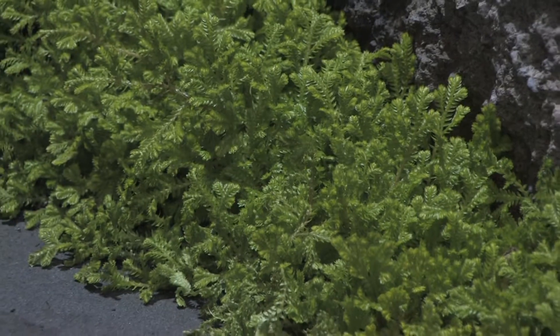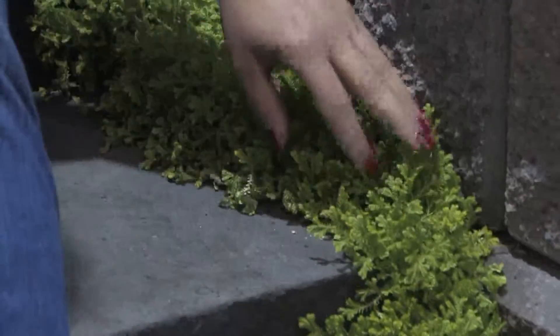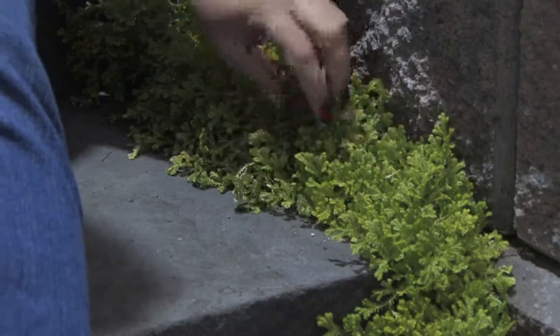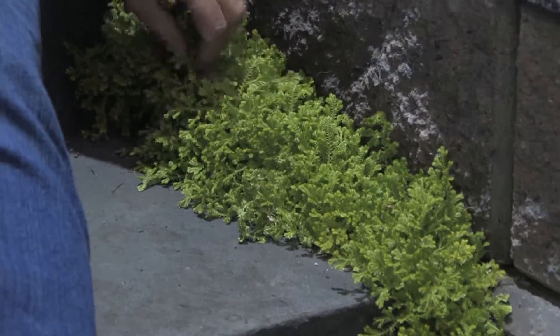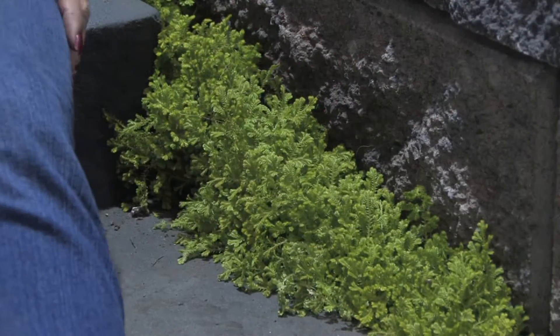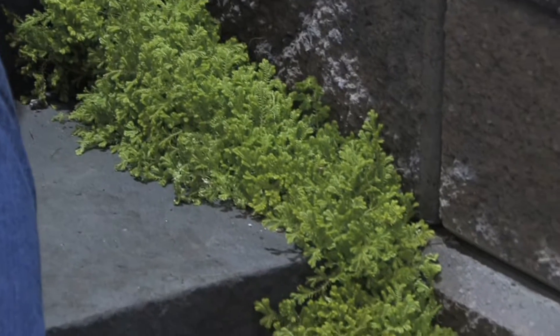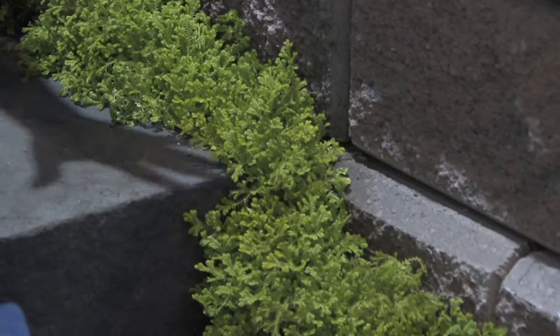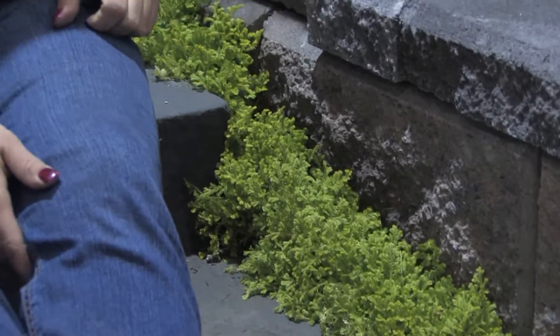When you're growing moss for your garden there's lots of ways that you can use it. This is beautiful how they've used this moss right along the walkway. Now if this were in full hot sun it probably wouldn't survive too well — it would get beat up in the summer. But if you've got part shade or underneath a maple tree and you keep it on the moist side it will grow really well. Moss is really an easy addition to your garden; just make sure it gets enough moisture and some shade. You don't want it in a hot, sunny place.